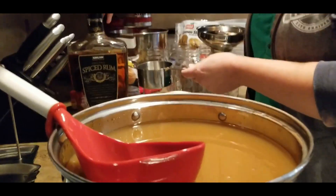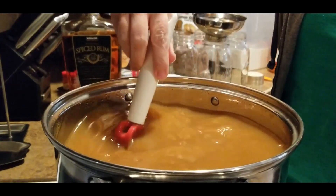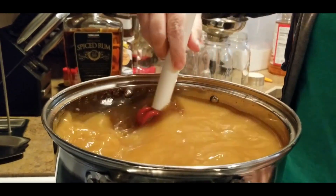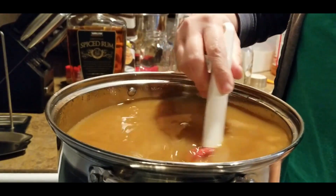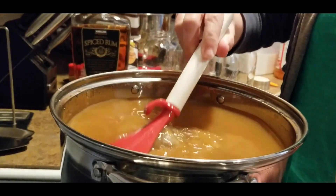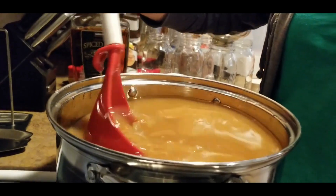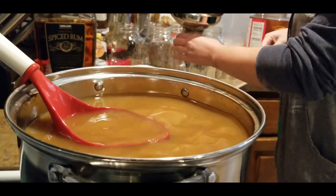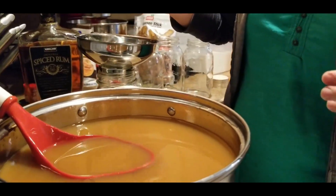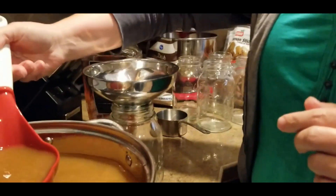Another thing I'm doing differently from what this recipe calls for — it actually has you put the cinnamon sticks in with the mixture as it's heating up. I'm not going to do that. Instead, I'm going to stick a cinnamon stick in every jar and just leave it in there. That's what I did with the last batch.